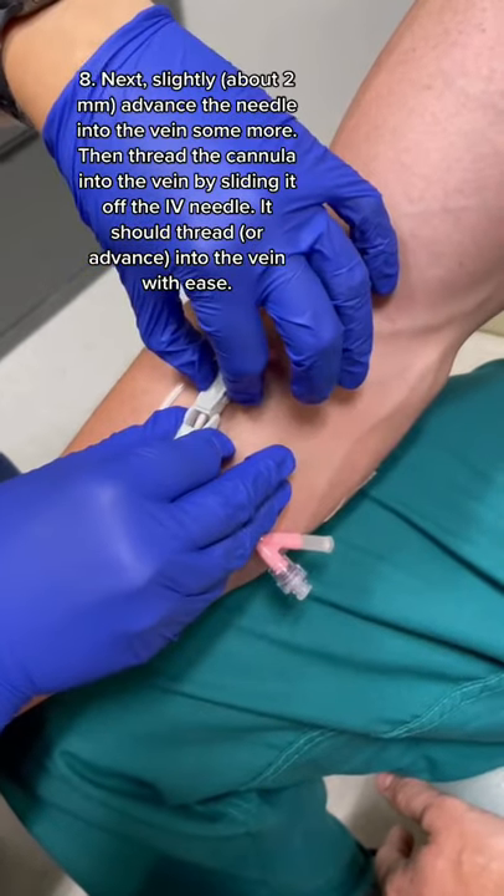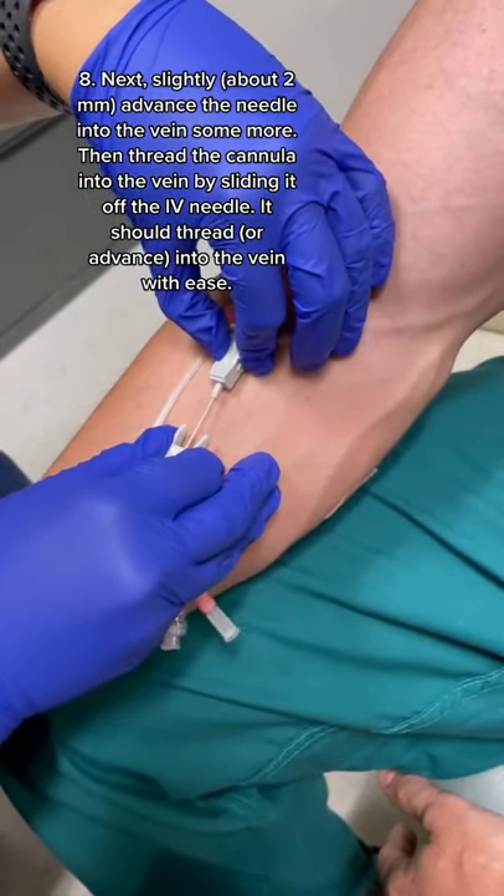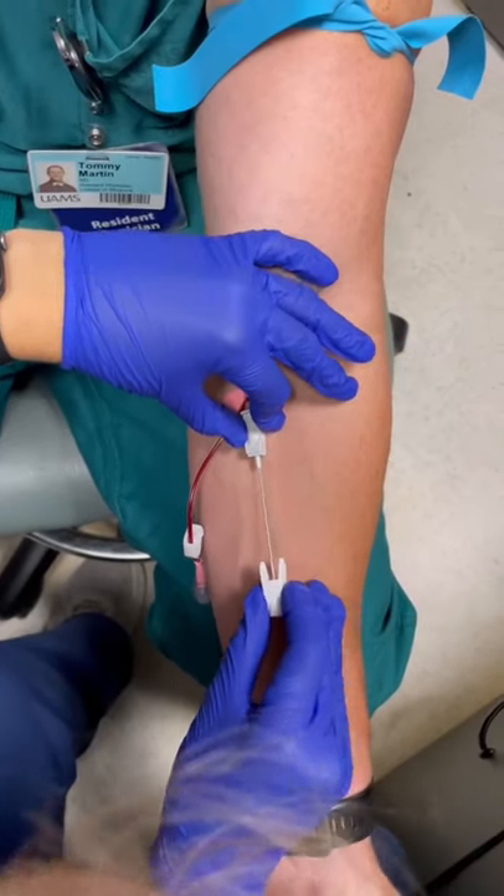Then, advance the needle just a tiny bit more. Then, thread the cannula into the vein by sliding it off the IV needle. It should thread in the vein with ease.